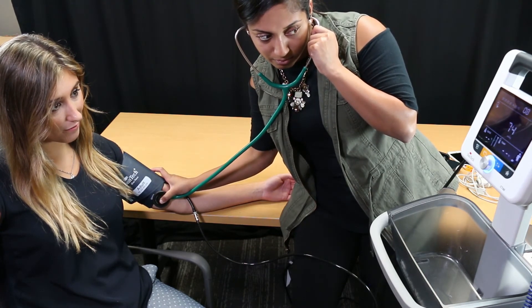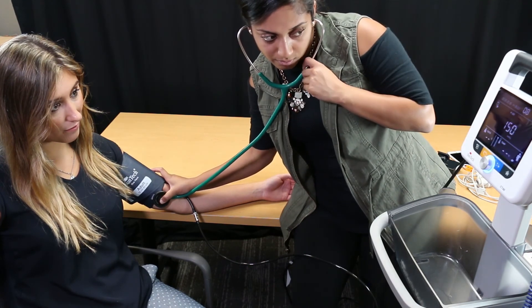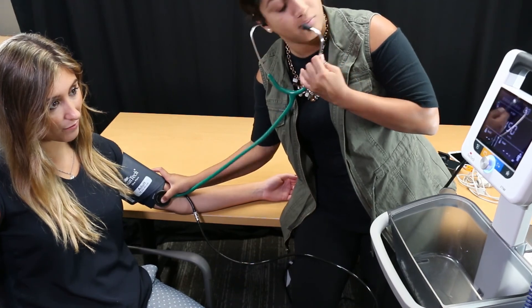That's how you take an automated or manual blood pressure reading with your Suntec CT40. We hope this video has been helpful. Thank you for watching.